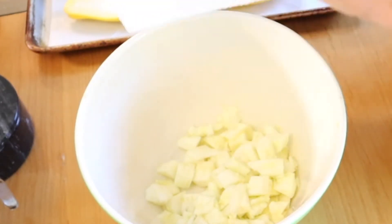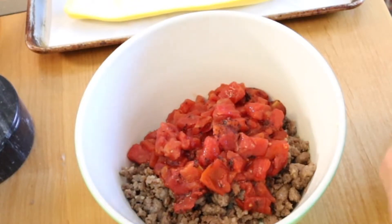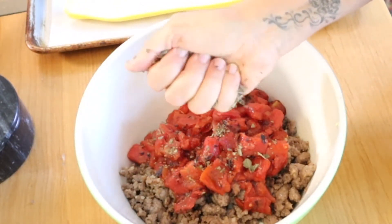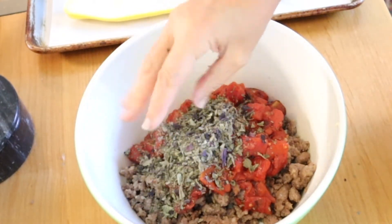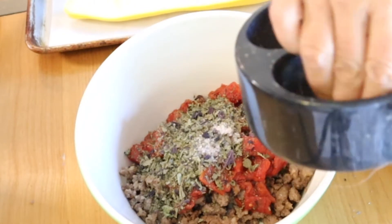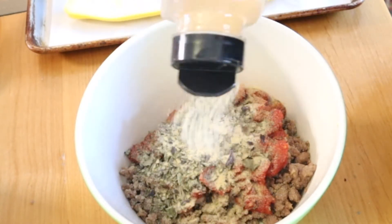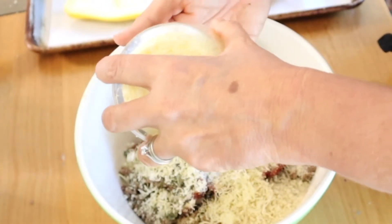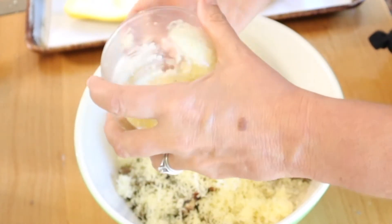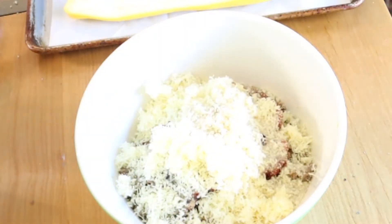Into a bowl we have the zucchini that we cut up, the one pound of Italian sausage. To that I have two cups of diced tomatoes. We are going to add some dried basil — I'm doing a big handful from the garden, so probably two tablespoons of basil. Then we are going to add a pinch of salt, pinch of pepper, and a teaspoon to a teaspoon and a half of garlic, half a cup of panko breadcrumbs, and I have a cup of freshly grated parmesan cheese. I also have some extra panko and cheese set aside for the very end. Now I'm just going to mix this all together.